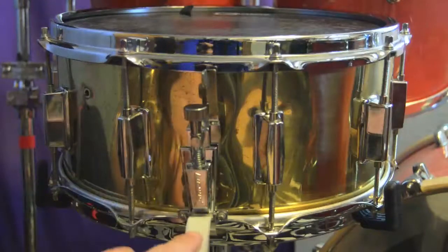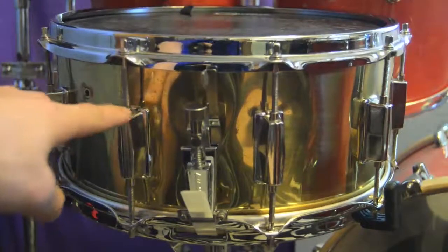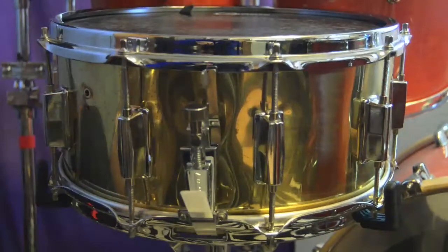You can see I've replaced the strainer with this Ludwig P85, which is a pretty standard strainer — much better than the one that came on it. These are the original lugs, although I've replaced maybe 10 out of the 20 inserts because it's a 10-lug drum.